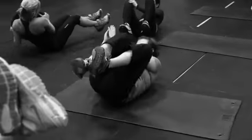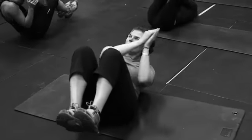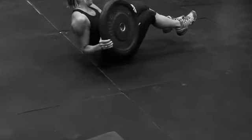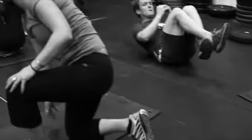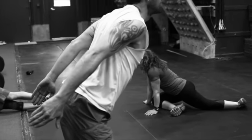Ten EOs each direction, and then the last move is a 20, 20 standing pounder. Here's Mike working the standing pounder.